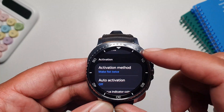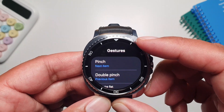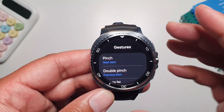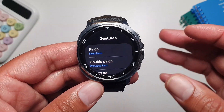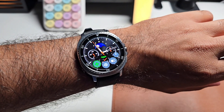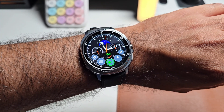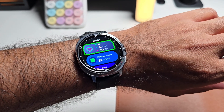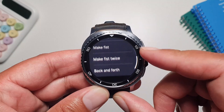Once turned on, you need to make a fist twice to first activate the gestures. After that, you can go into Gestures and see how to control the watch using them. You can go to notifications, tiles, the app drawer, and pull down the quick settings panel. You can pinch to go to the next item, double pinch to go to the previous item, make a fist to act like a tap to enter a setting or app, and make a fist twice to open the action menu. A back-and-forth gesture takes you back to the previous screen.